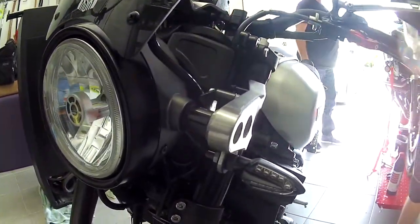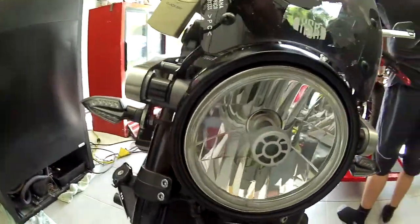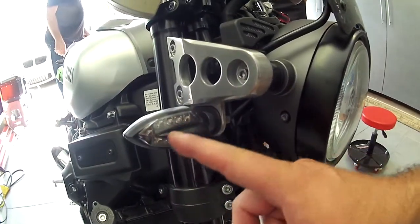Final product — the LED lights on the XSR 900. I think they look great, the colors match really well. It almost has a little bit of a gray tint to it.